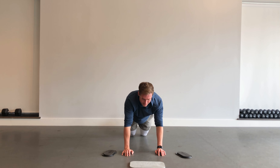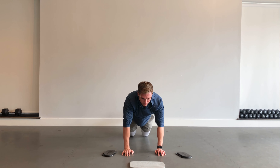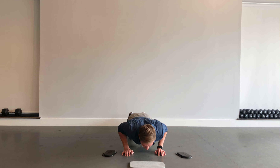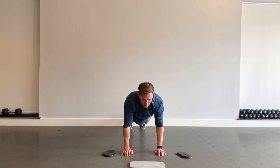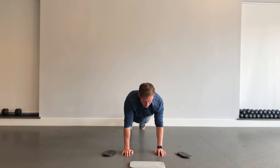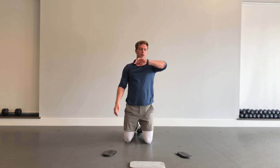Slow descending push-ups — three seconds on the way down, then push it up. Keep breathing, you got this. Three, two, one — good.